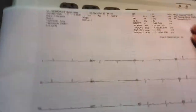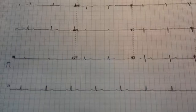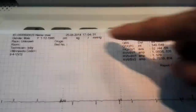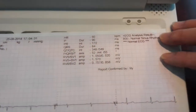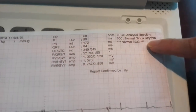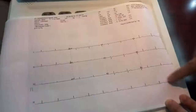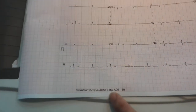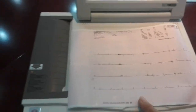This is a very nice report. On the top left corner you will see the patient's information. On the right you will see the measurement results and the Minnesota code, plus the interpretation result. You will also see the 12-channel ECG waveform and the rhythm strip, as well as the filter settings used during the examination.